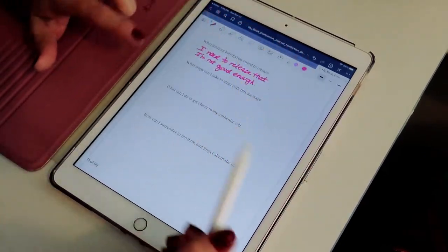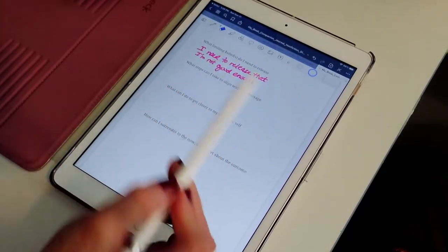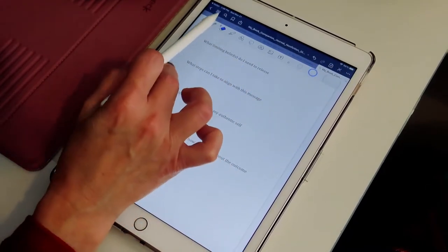So you can go through the prompts. You can write, you can type, you can do whatever you want. You can also erase, which is lovely for obvious reasons.